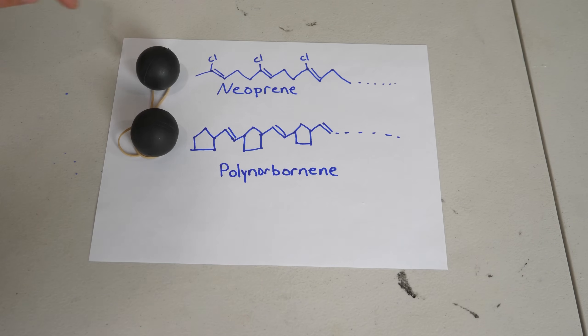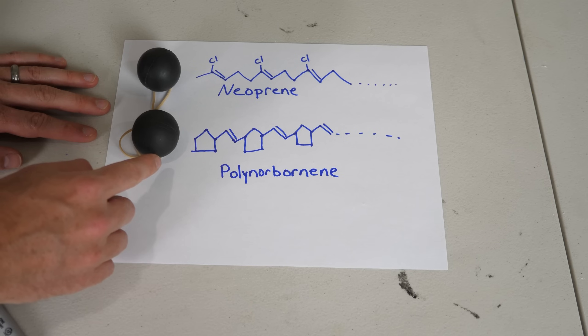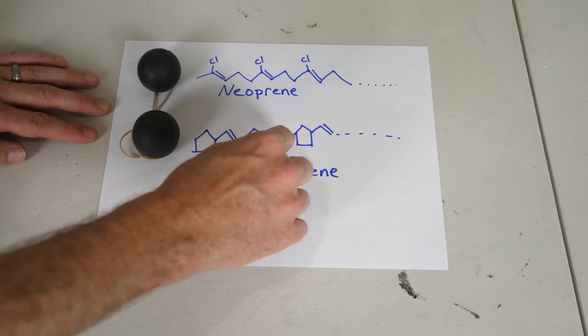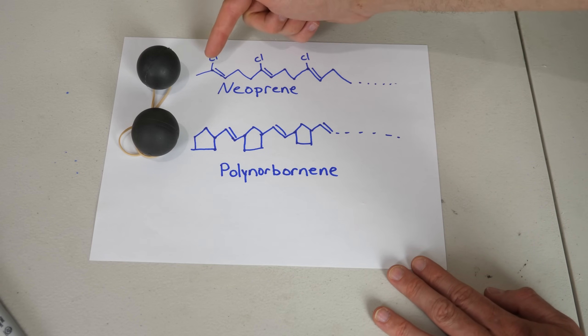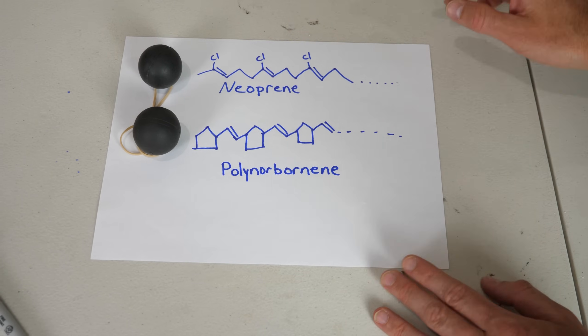If you could zoom in on both of these balls, you'd zoom in on the neoprene and find these long chains of carbons with a few chlorine atoms. But if you could zoom in on the poly-norbornene, you'd find also long chains but with these house-like structures of carbons. You can imagine if you were to hit both of these molecules — the neoprene looks more like a spring, it could compress and then push back on you, making it more elastic.